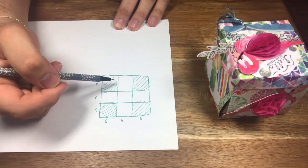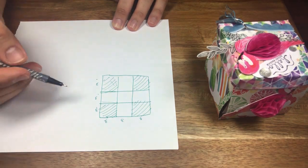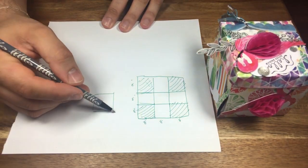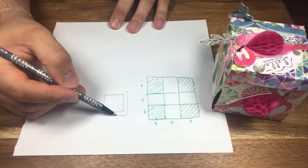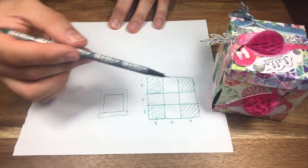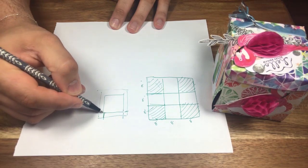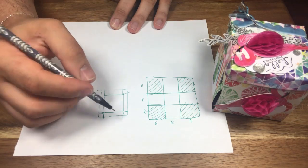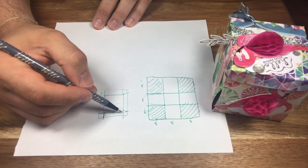Inside I have another box — the dimensions are two by two by two for the lid. It's the same principle: you have a three by three square and you just need to add another half inch for the support base. You trim there and fold the corners again — it's very simple. Because my box is very stuffed with goodies, instead of scoring at three I made it three and a half, otherwise it won't close.